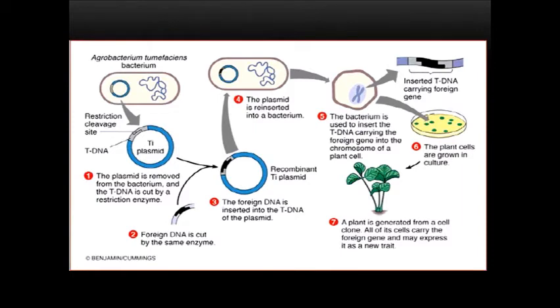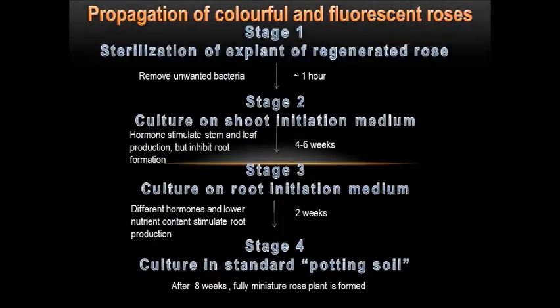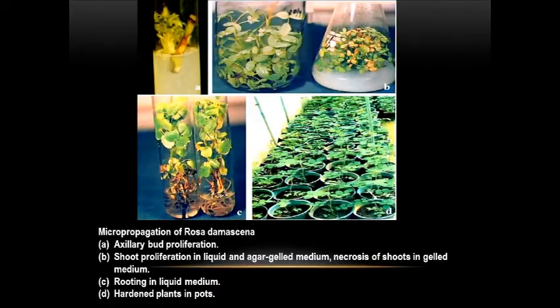This slide shows a diagram of the steps mentioned in the previous slide. This slide shows the flow chart of the propagation of colourful or fluorescent roses. The first step is sterilization of the explant of the regenerated rose, to remove unwanted bacteria. The second step is culture on shoot initiation medium, to encourage the differentiation of shoots. The third step is culture on root initiation medium, to encourage root formation. The last step is culture in standard potting soil. This diagram shows the micropropagation of Rosa damascena, which is a hybrid rose between two roses.